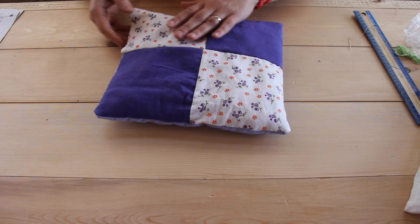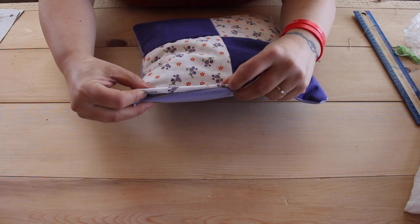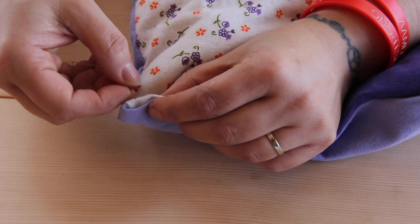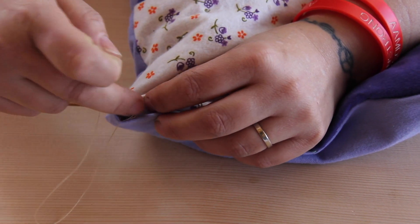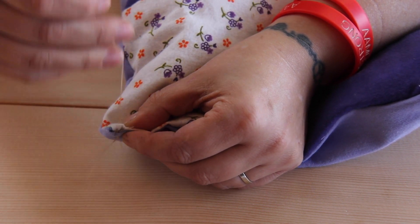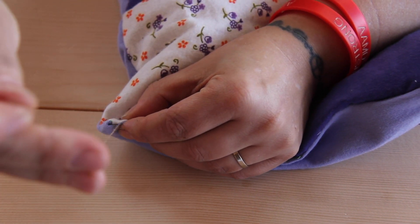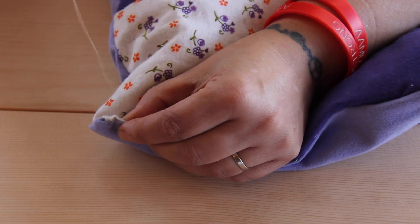Now that it's full of stuffing, we're going to stitch this part here closed. We're going to stitch it with the open ends folded in like that. You can use the running stitch, or you can also use a stitch that will hide the seams just a little bit more by tucking this in and grabbing from the inside and pulling it over, and grabbing from the inside and pulling it over, so that they're kind of hidden in there. So whichever stitch you do, don't pull it too tight.